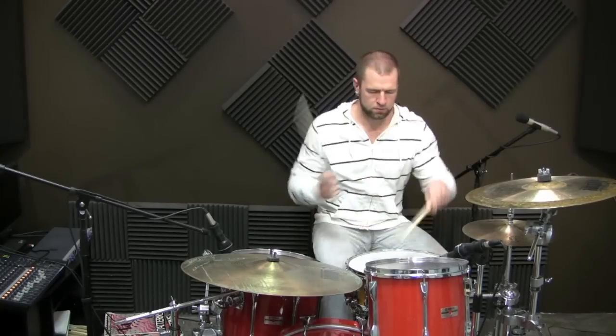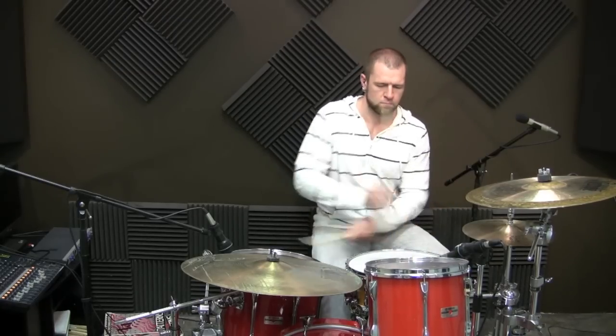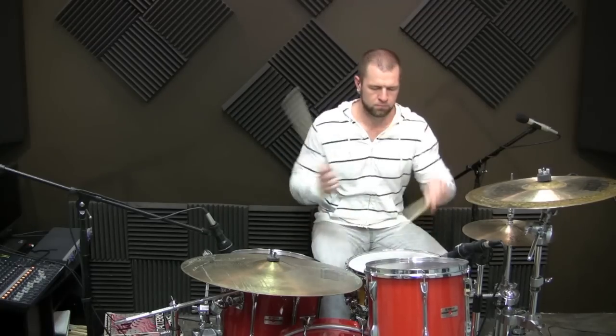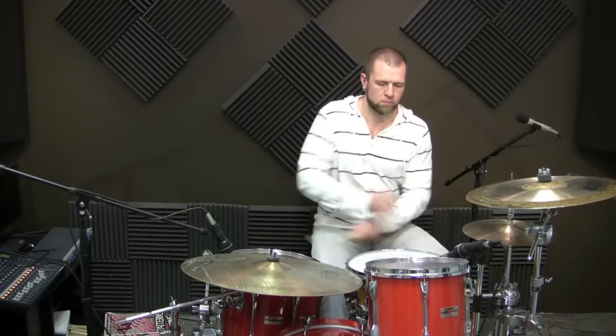So this one we're just going to take to a moderate 16th note type groove at around 80 BPM. One, two, three, four. Now all that's left is to add a groove to it. I recommend — whether online or in person — do three bars of groove, and on the fourth bar, do your fill or pattern. For this right now I'm just going to do one bar of groove and the pattern for explanation purposes, so do the groove for three bars so you have time to settle in.